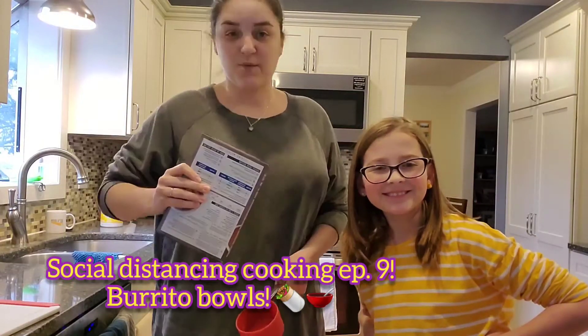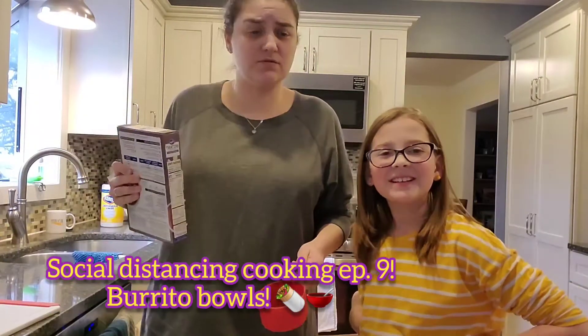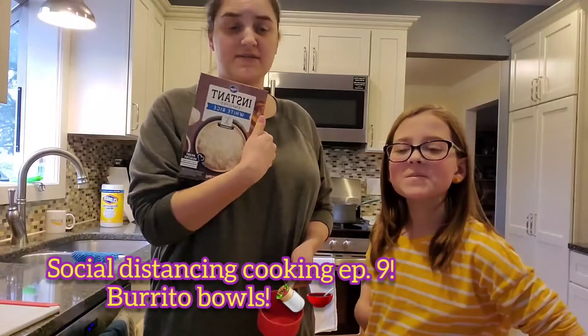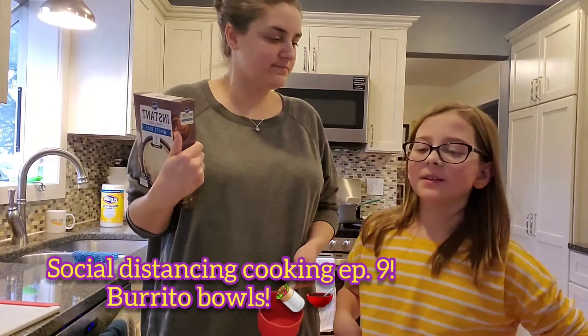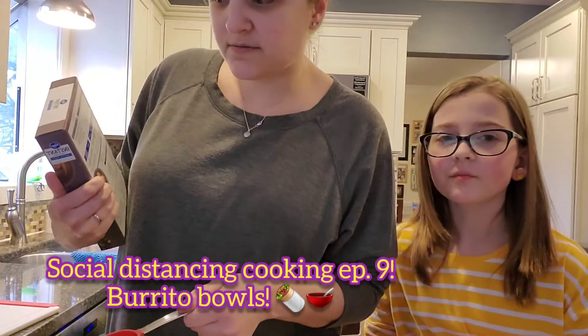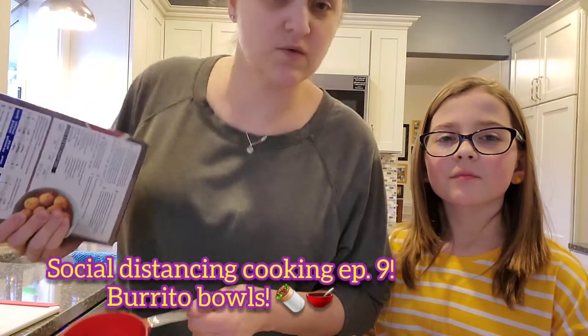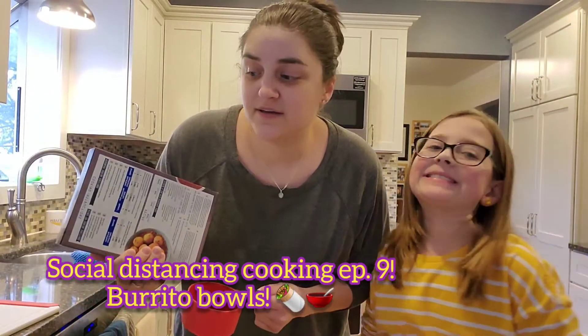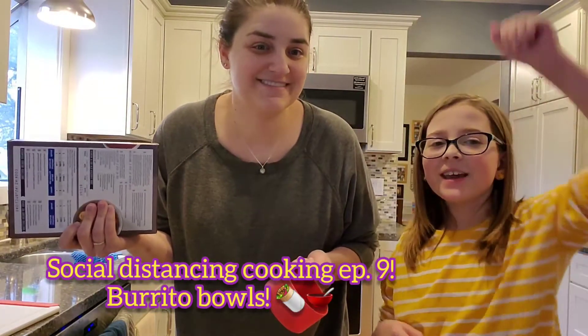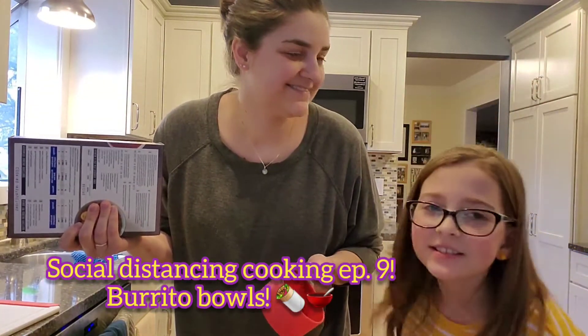Hi! Welcome to Social Distancing Episode 9! We're gonna make burrito bowls with chicken. We got chicken, rice, beans and corn, taco seasoning and all the toppings. Let's get started!